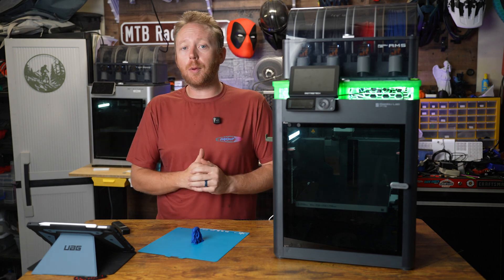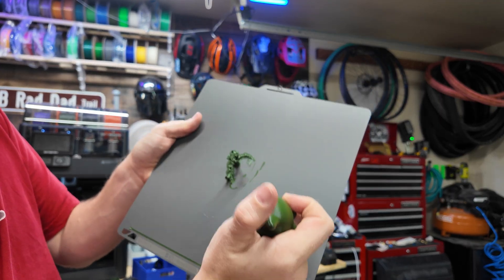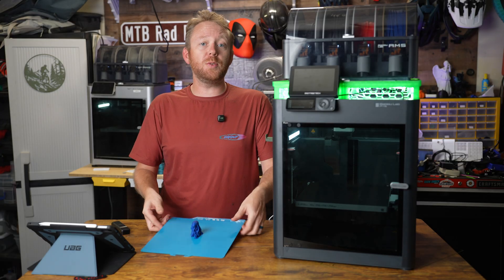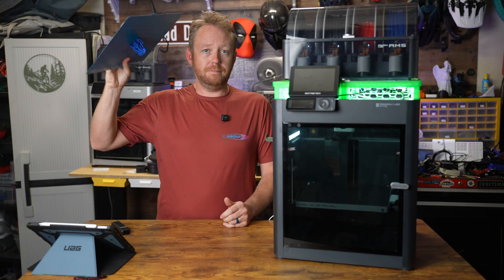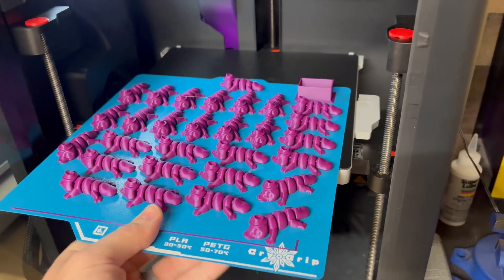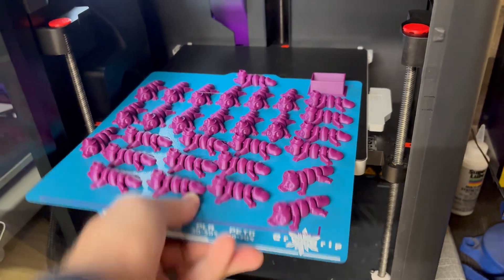A good build plate can make or break your 3D prints. Some are too sticky, some just don't stick enough. But this one claims to be just right. The BQ Panda Cryo Grip Build Plate is supposed to have really good adhesion, easy releasing, and just be zero hassle for the most part.